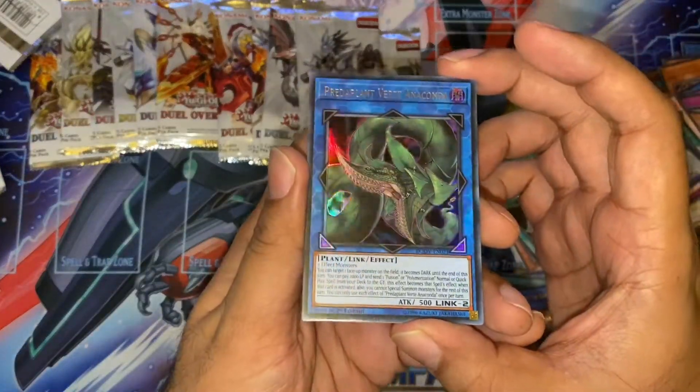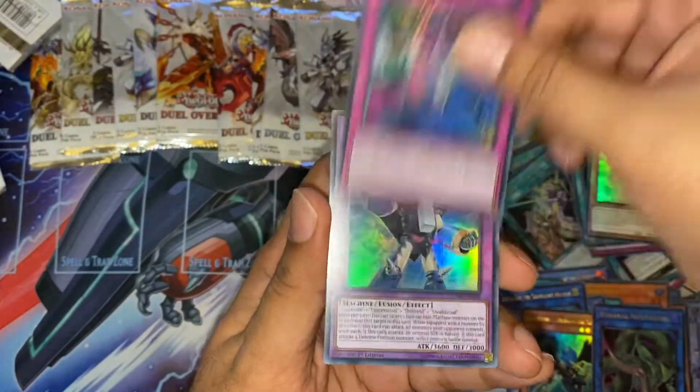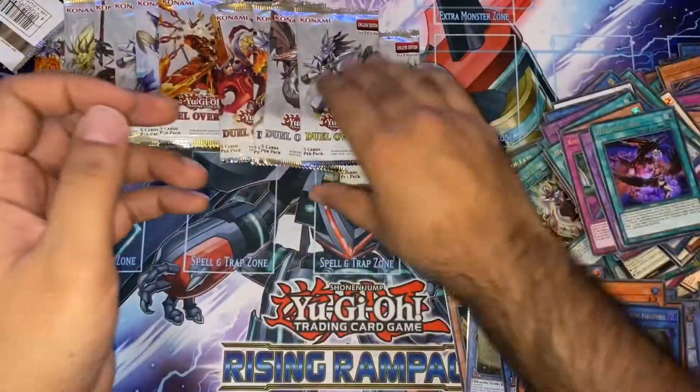Yes! Another Verte Anaconda — brilliant! Got two of those now, and two Needle Fibers — amazing. And Vyla Suki. Stealth Union. And Heretic Sign.